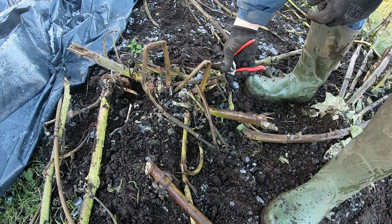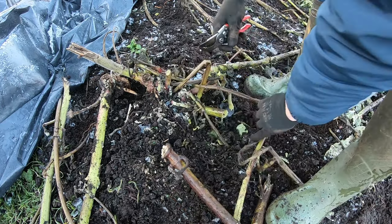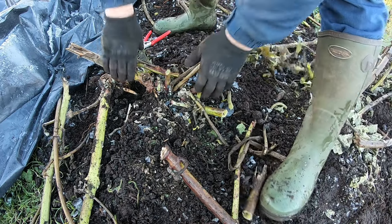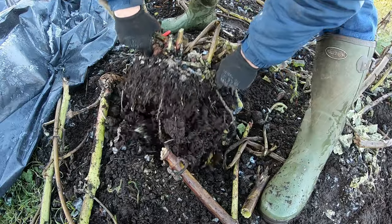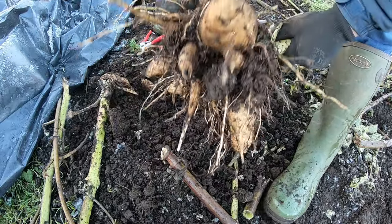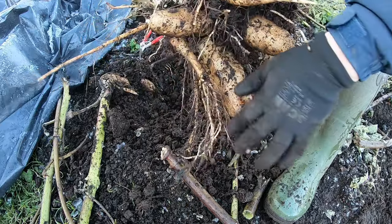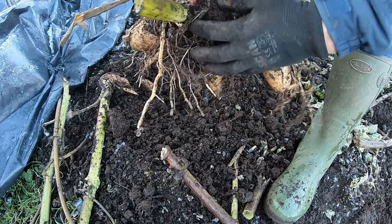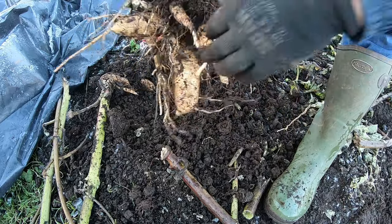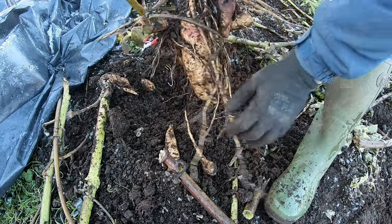Let me try this one here. Look at that - not bad, that's nice. And these tubers actually store for a very long time as well, if you keep them dry, rodent free, and frost free. You can store them for actually up to 12 months.